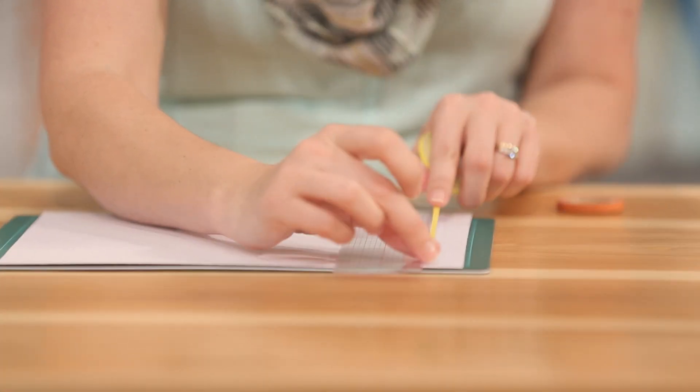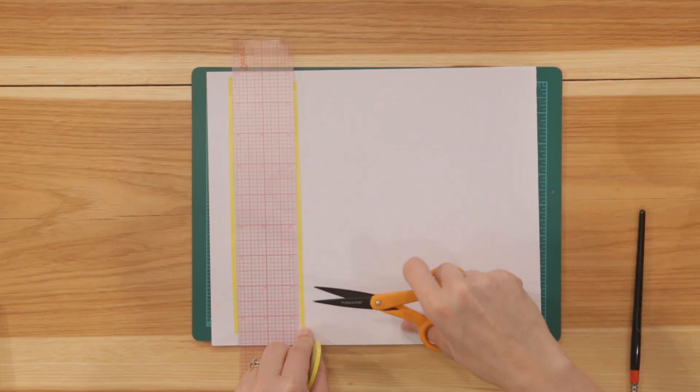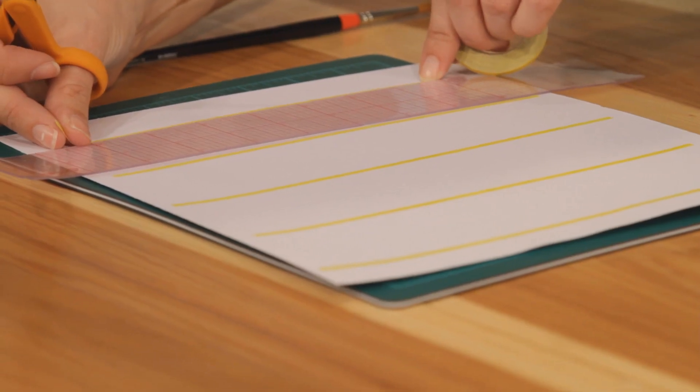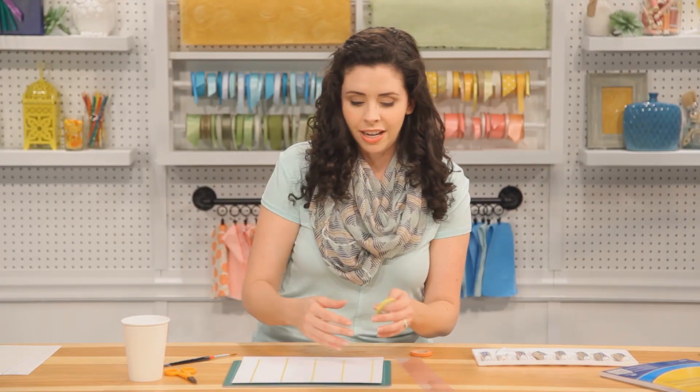All right, to make this kind of modern herringbone pattern, we're going to tape five vertical lines equidistant across our sheet of watercolor paper. You can smooth the tape down with your finger. I'm using a handy straight edge that's two inches wide, so I know how far apart they need to be. Now we're going to add in our angled pieces to form our herringbone.